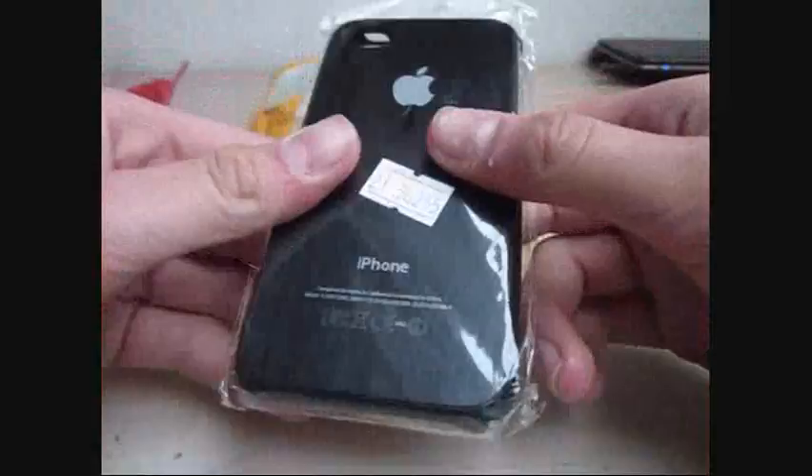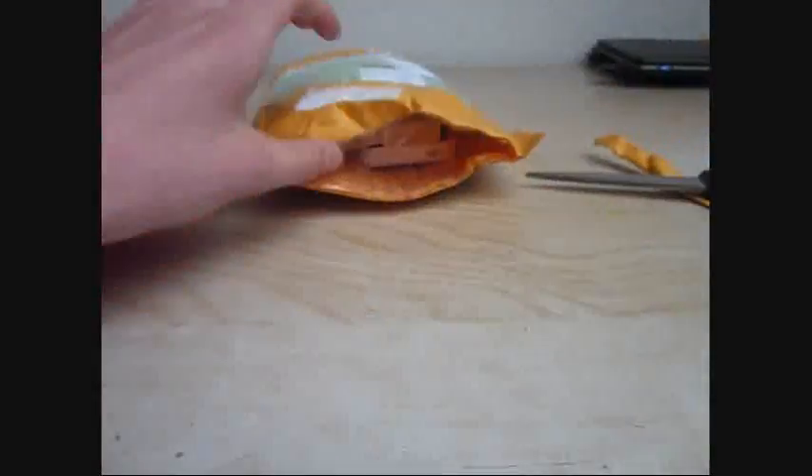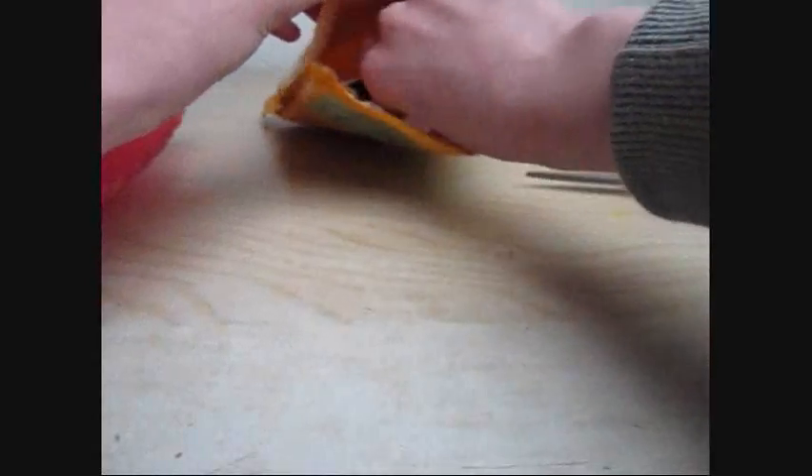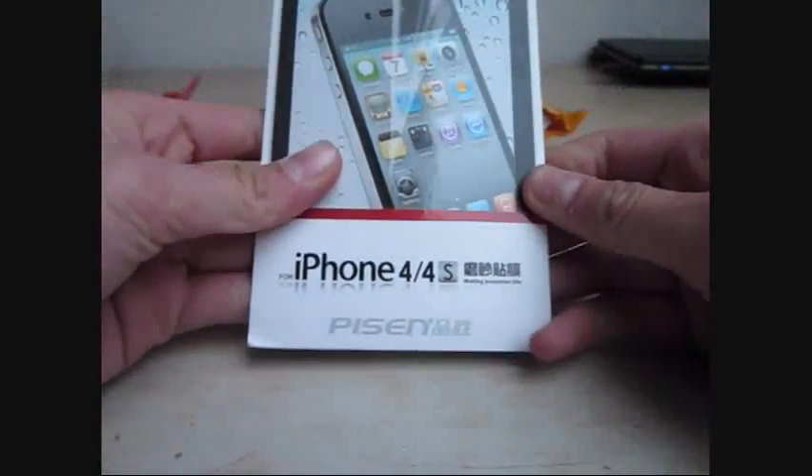Let's get something else here. We have an iPhone 4G or 4S case. And this is a matte screen protector, a Pison.